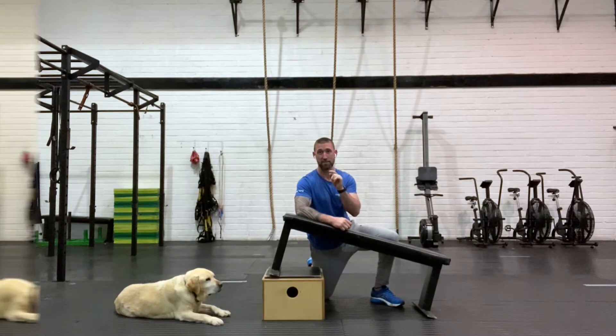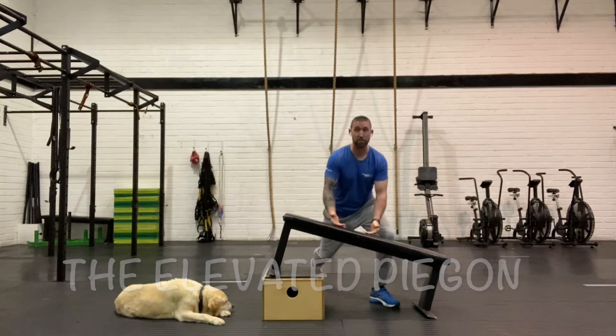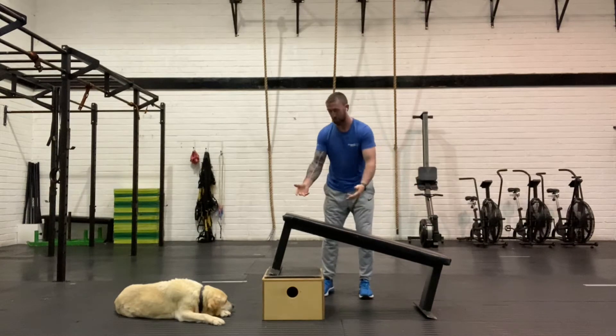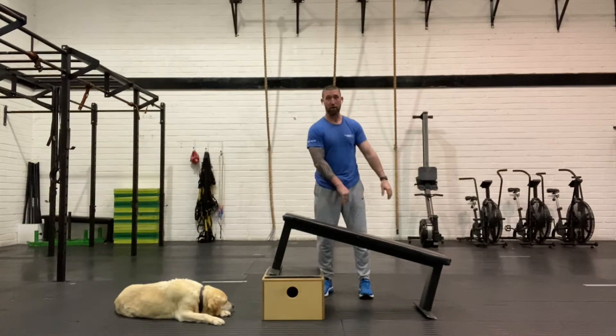That's coming next. The elevated pigeon stretch — all you're going to need is some sort of a bench or a stool at home that you can elevate at an angle, somewhere between 30-40 degrees falling back towards the ground.